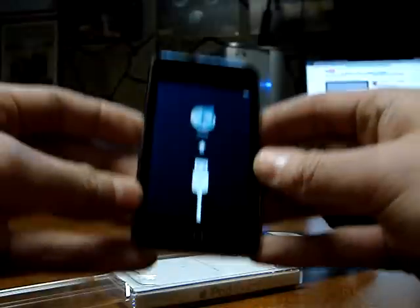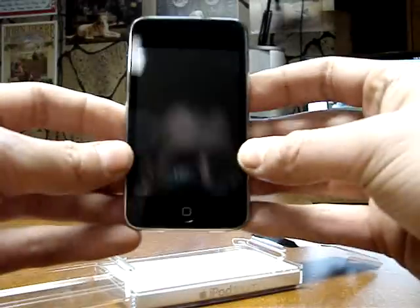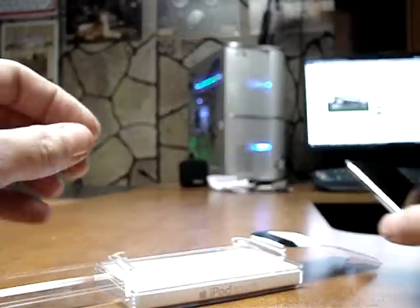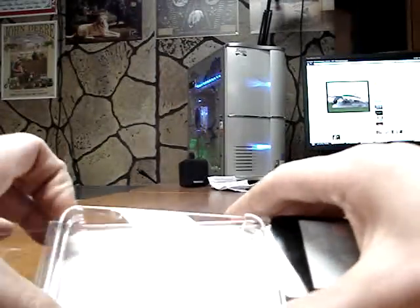I notice it's a lot lighter too than Generation 1 — could be just me, who knows. Yep, you've got to plug it in. Alright, set that down over there, see what's in the package.